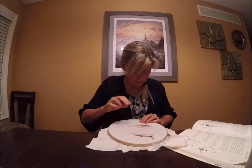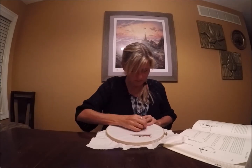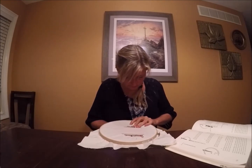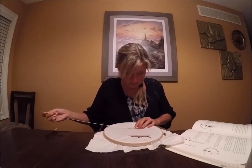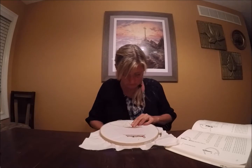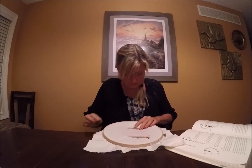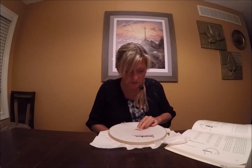I'll do a couple more and show you what it looks like as the line gets longer. I like this stitch because it's easier than that chain stitch from yesterday. Yesterday I really had to work at it for a very long time. I did six lines of a chain stitch and I still don't feel real comfortable with it. But with this one, it seems to be super easy. I don't know why it's not listed first in the book, because it seems to be the easier one. And in my opinion, I think it's prettier than that chain stitch.